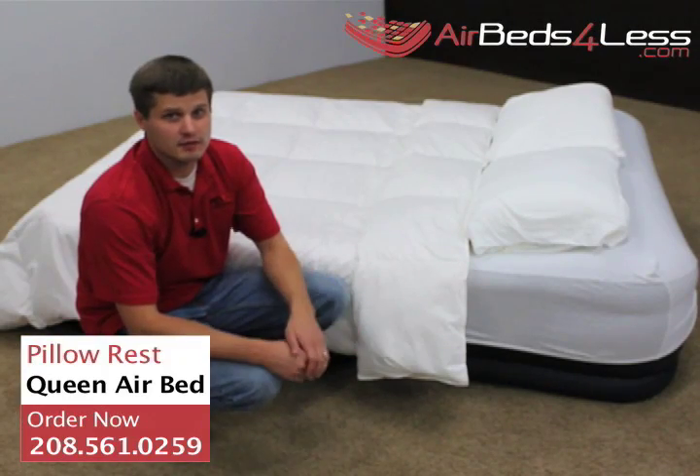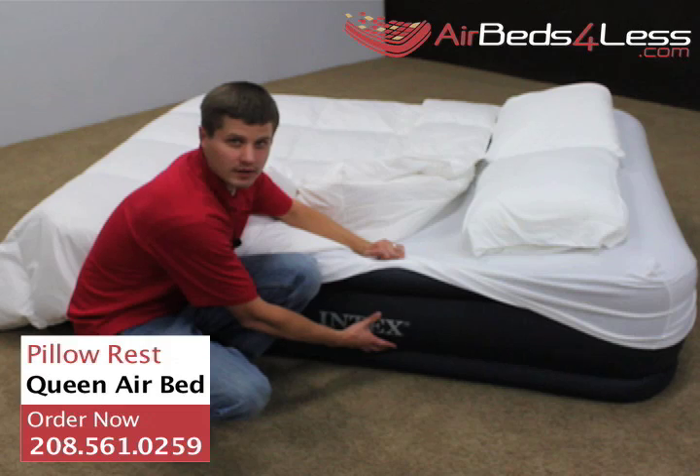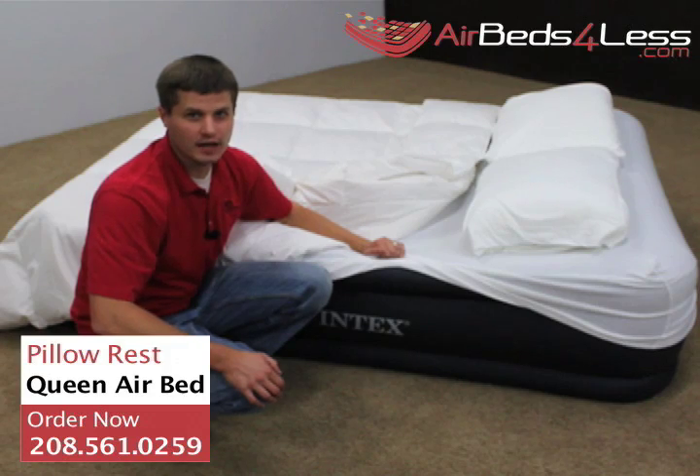The Deluxe Pillow Rest air mattress takes standard queen-size sheets, and because of the indentation that goes all the way around the air bed, the sheets wrap tightly against the air bed and don't slip off during the night.